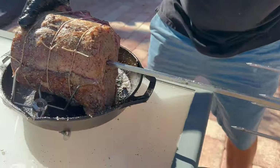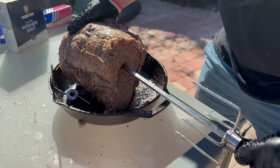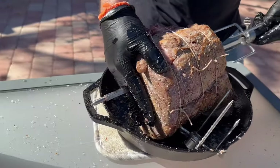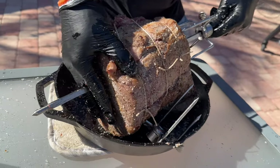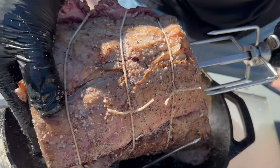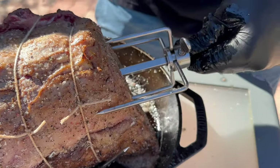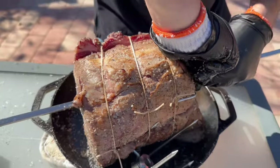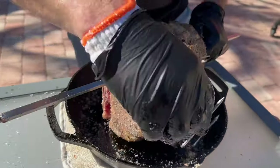Next step, we're going to get our tines through — going right down the middle to the opposite side. You want to get as many points of fixation as possible, so just play around with that and crank down tight on both sides.